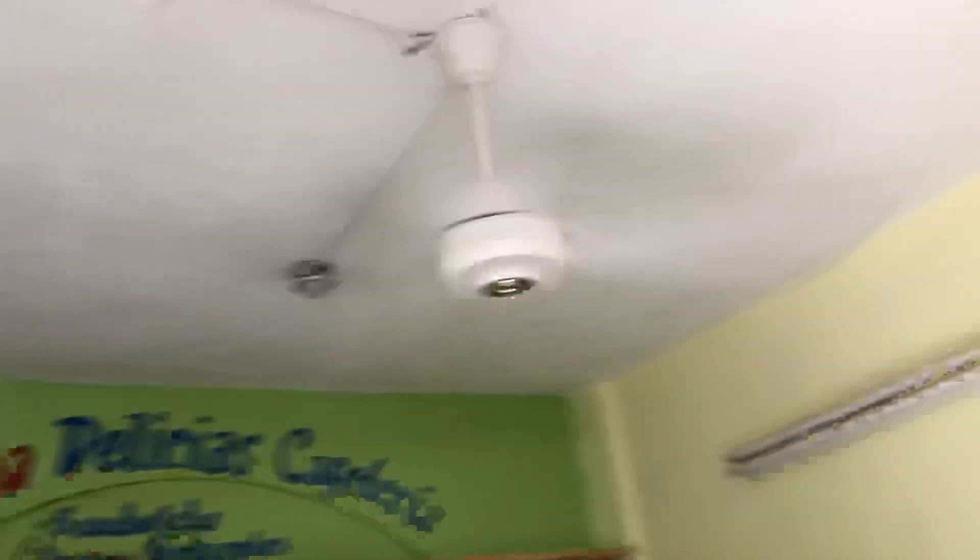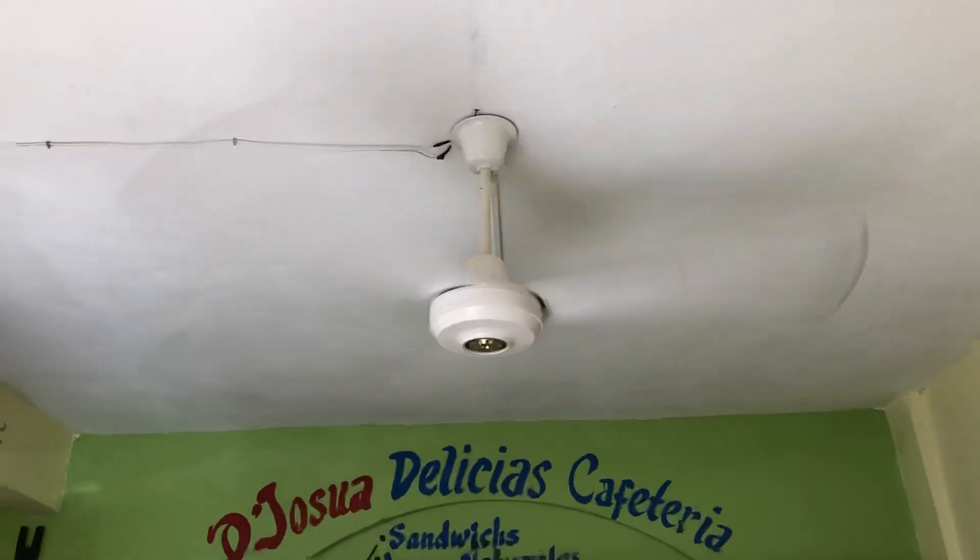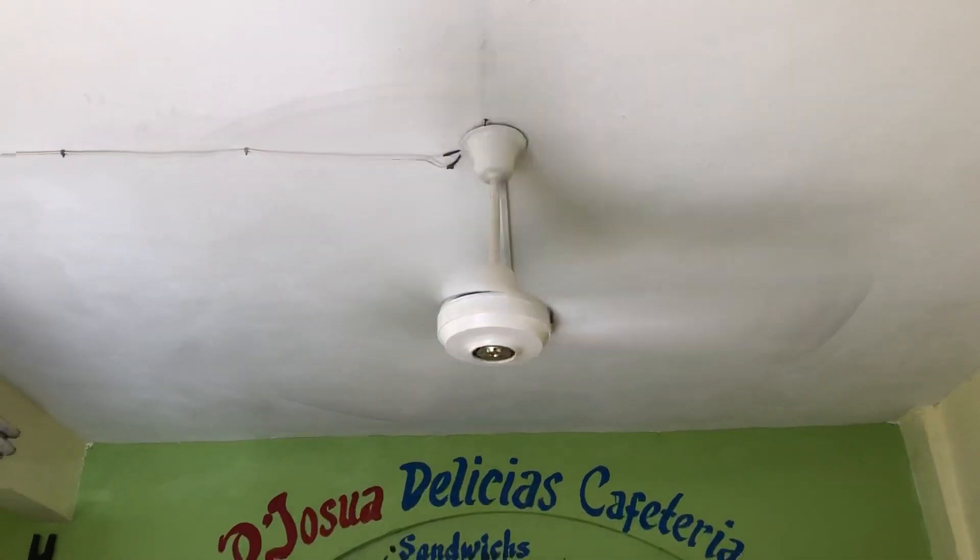Either way, it's still a good air mover. That'll be it for this video. Thanks for watching. Hope you enjoyed and stay tuned for more videos to come.